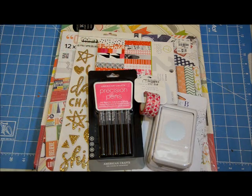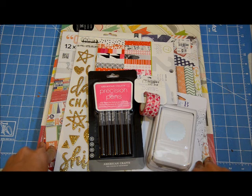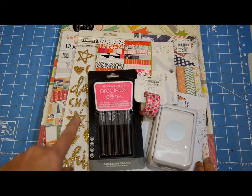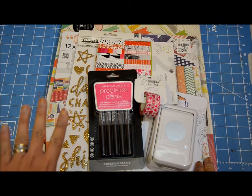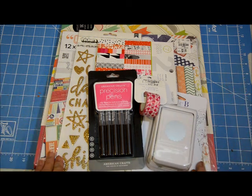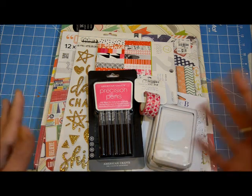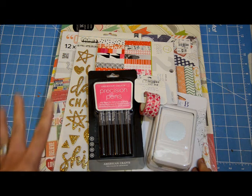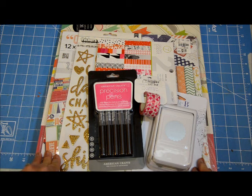Hey guys, this is Grace and welcome to my channel. I want to share with you some of the items that I purchased at Tuesday Morning the first week of May. This video is coming up the second week of May, so it's a little late, but I wanted to share what I got because I was feeling the whole hype of National Scrapbooking Day, so I figured I'd go get some new stuff to get me excited to make some projects for NSD.